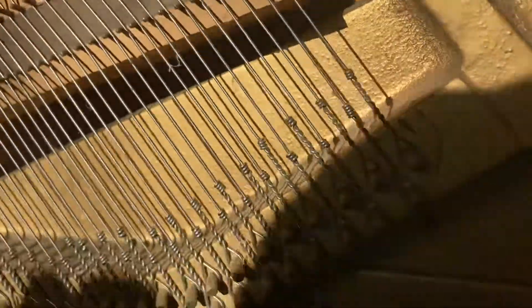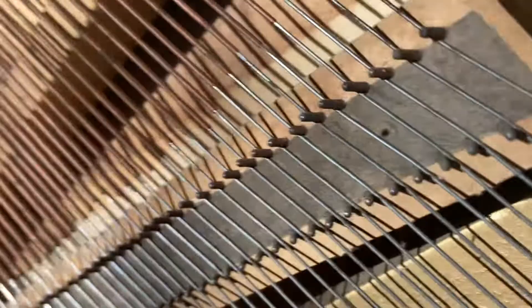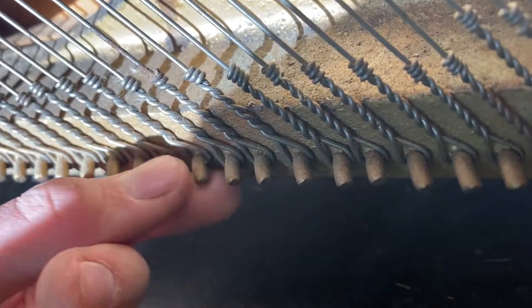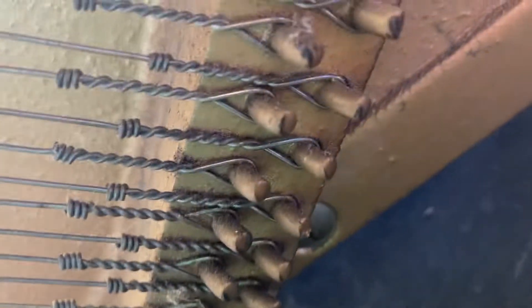What I'll do with the bridges is probably clean them and repaint them, then re-lubricate the pins. All of this is going to need lubrication before any new string can come back on. These should be fine — I don't think I need to lubricate them. They'll be painted as well with the cast iron frame. As far as the treble bridges go, the treble bridges look decent as well.